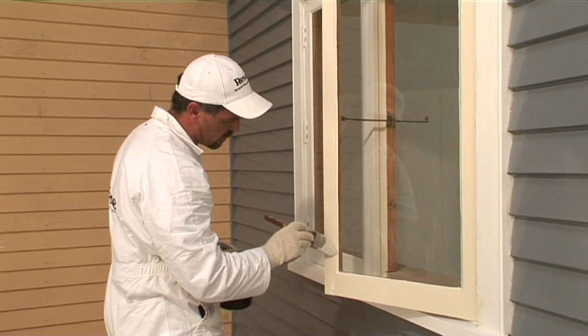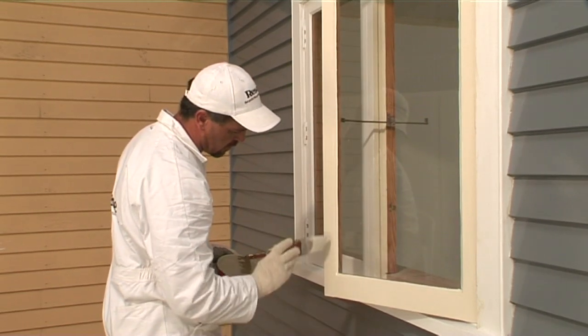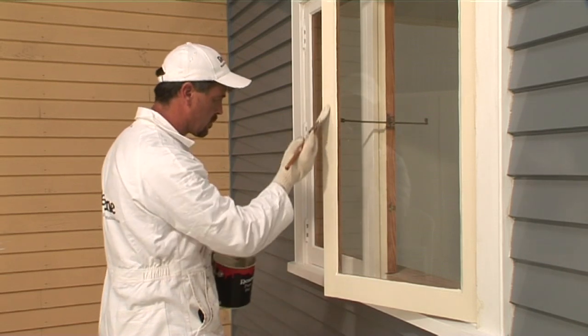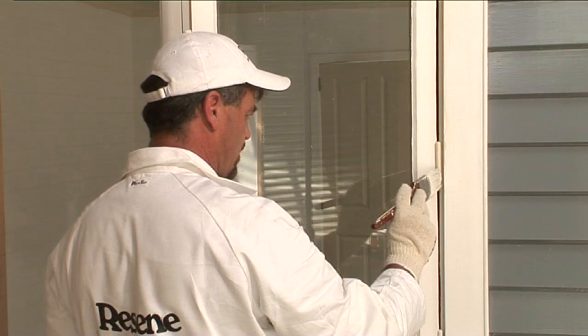If the frame and the sill are being painted in a contrast colour, this edge and the rest of the frame should be completed after the window and the inside edges have dried, and it can be closed completely. The hinges are usually painted in the same colour as the window frame.